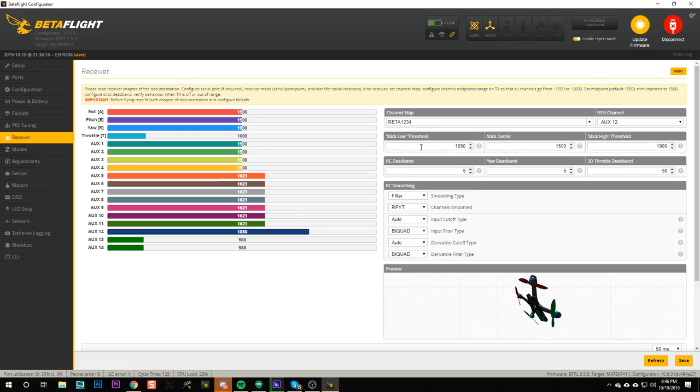Now that we've set our endpoints correctly, there are a couple of little tweaks we can make that will help the quadcopter fly better. Adjust the stick low threshold from the default value of 1050 to 1005, and adjust the stick high threshold from the default value of 1900 to 1995. And save.